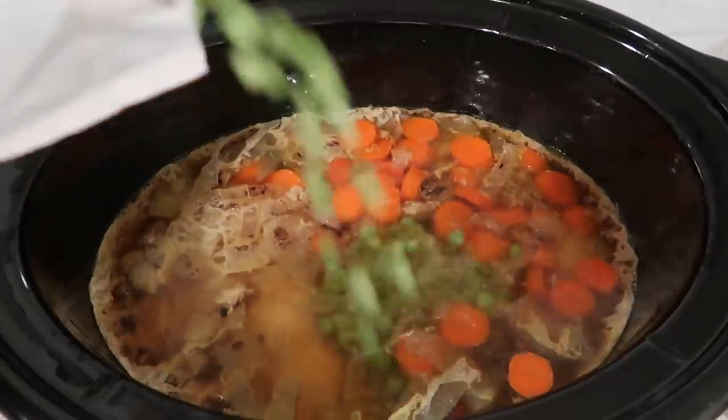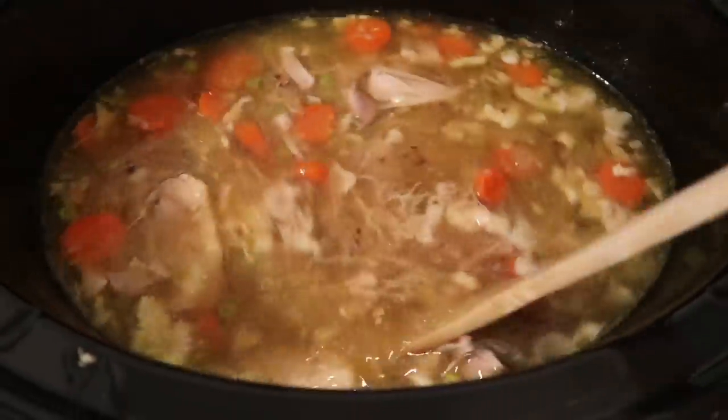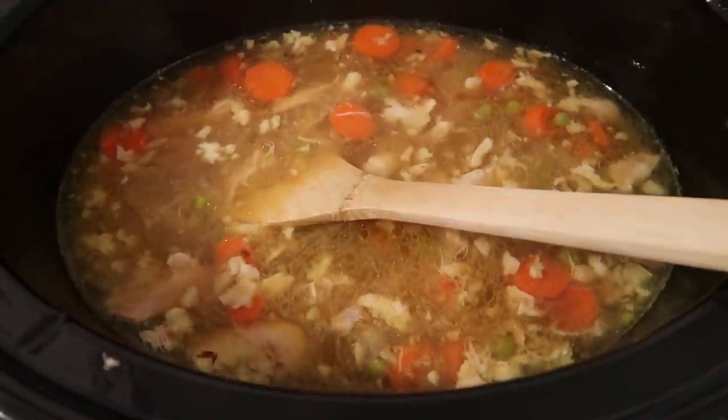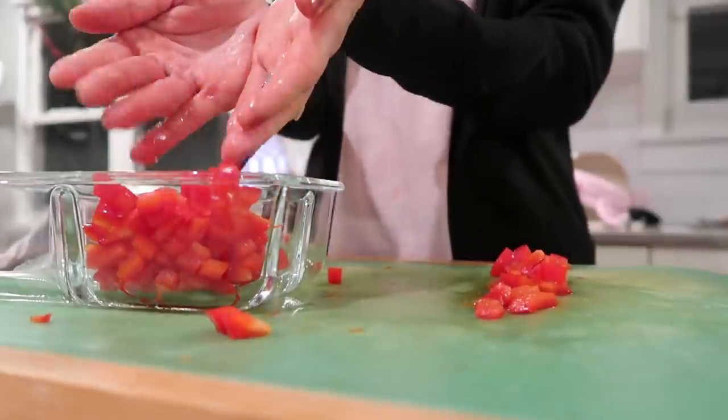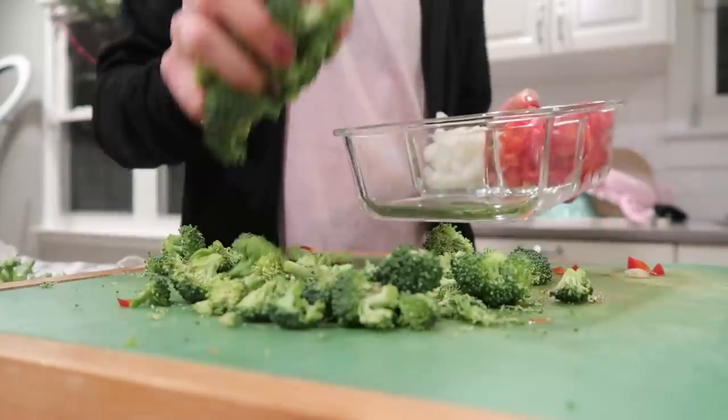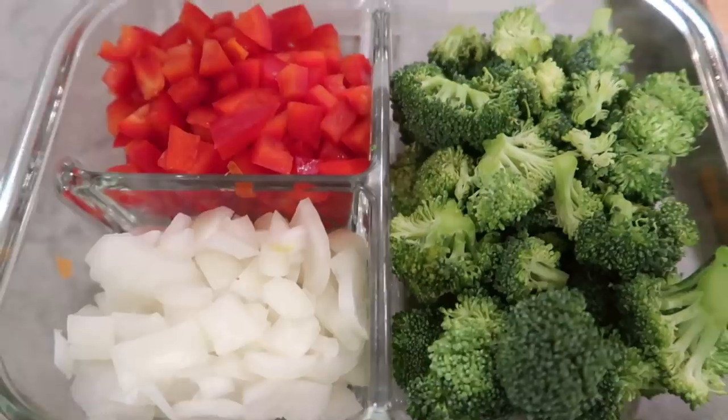I added some carrots as well as some frozen peas to the soup and let that cook a little bit longer. The chicken shredded by itself just by stirring — this will be absolutely delicious. I won't add the noodles until I actually make the soup tomorrow. I also cut up all our produce, and in a little container I put some onions, red pepper, and cut up broccoli — that's my omelet container for things to add to my eggs. It's just really amazing to prep ahead of time — literally just crack an egg, throw in some veggies, and you're done.